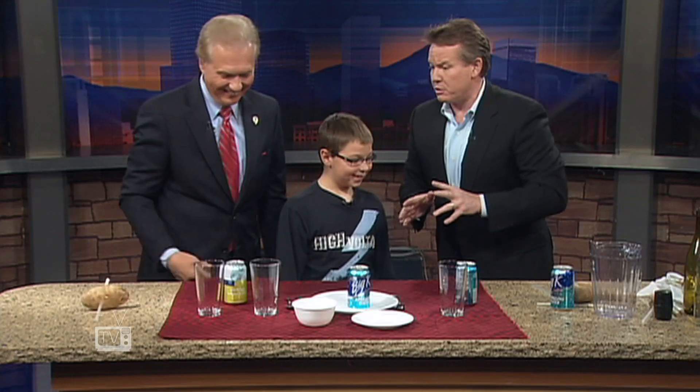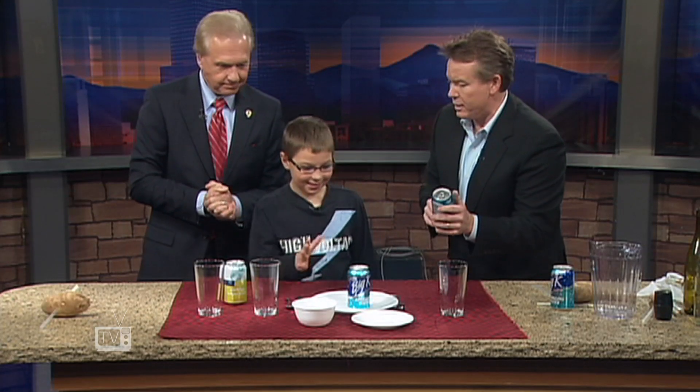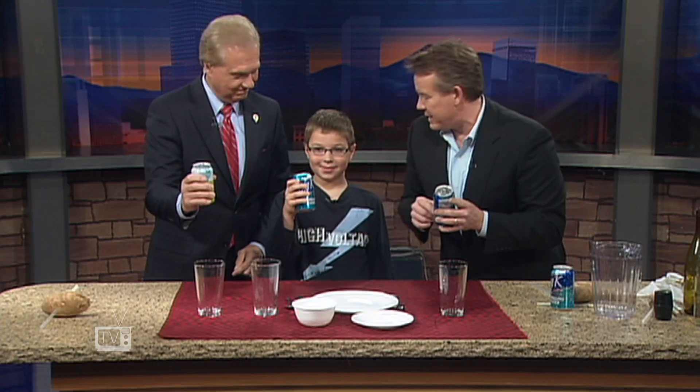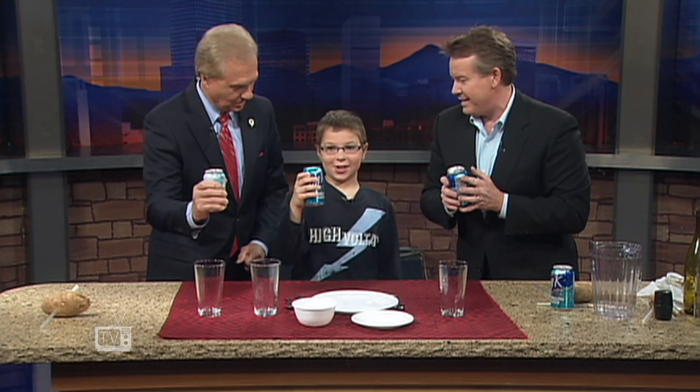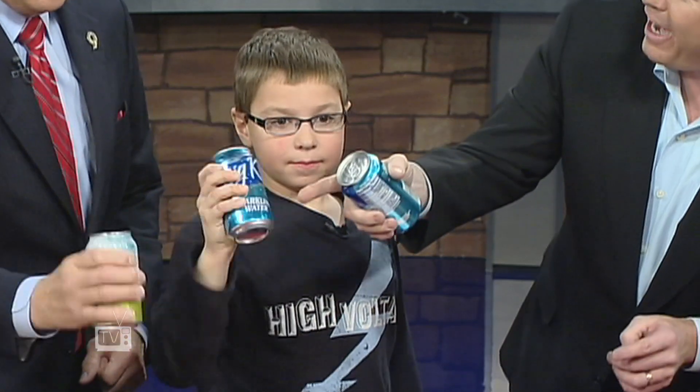Alright, we got something else because nothing could make mom more proud than this. Show them the can of soda. Gavin, look right at the camera and tell them what the best thing to do with a can of soda is. Shake it. That's right. You shake it up like this. Mark, shake that up — don't be a sissy.